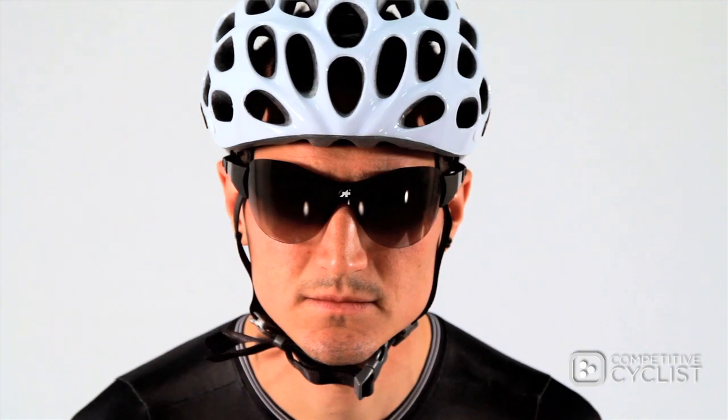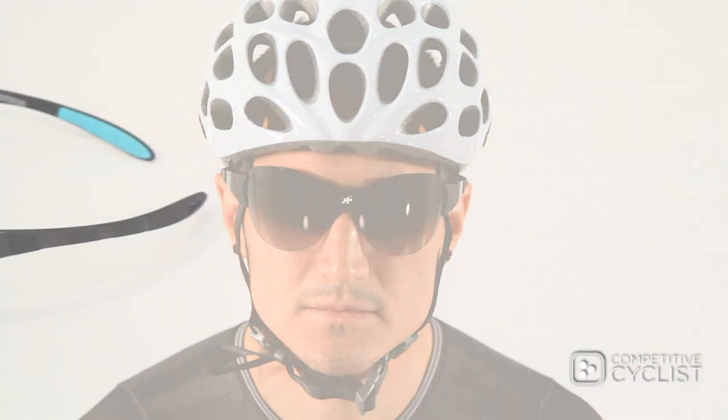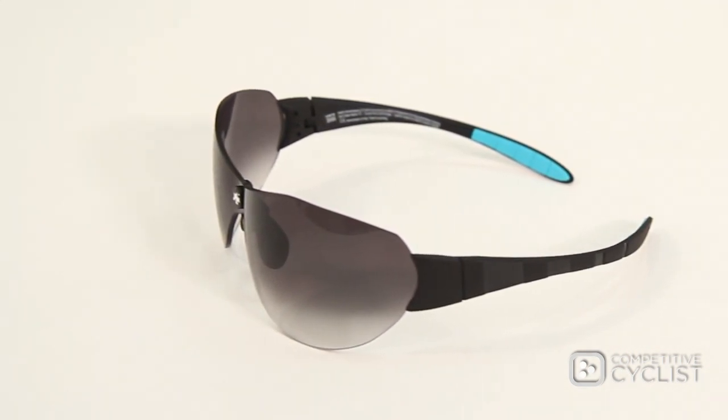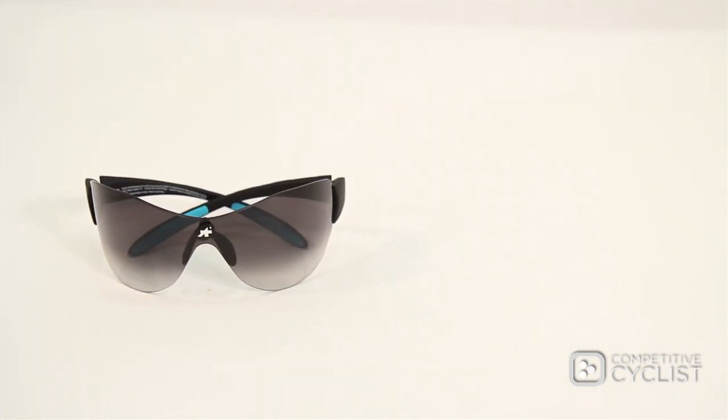The lens has been treated with Carl Zeiss's Repel coating, which essentially resists dust buildup, scratches, smudges, and also resists light moisture as well. To clean the lens, you'll just need a little mild soap and water and the included chamois that comes with the package.